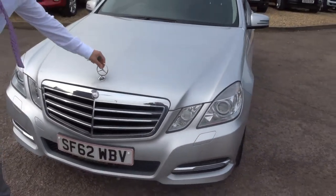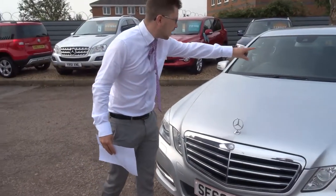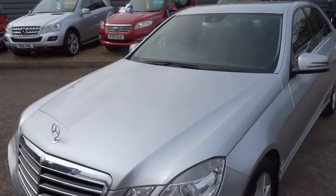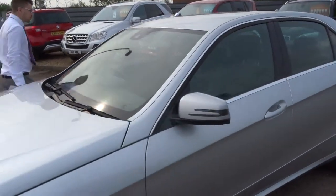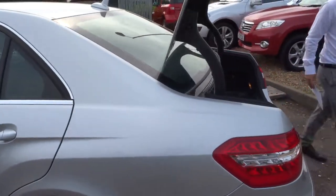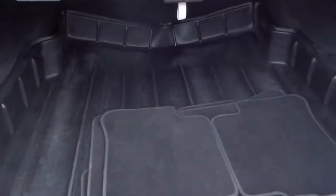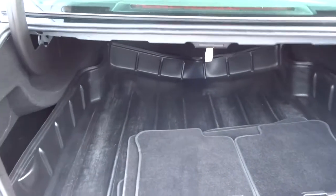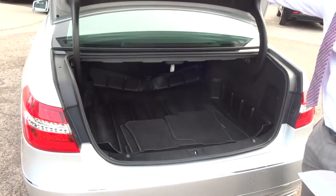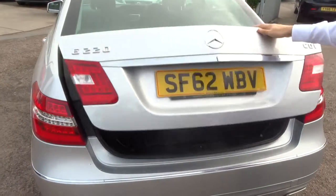The Mercedes badge contrasting around with the chrome grille goes all around the car — it's just absolutely stunning. Let's head to the back of the car and work our way in. There's plenty of space inside the boot. The previous keeper was kind enough to put an all-weather boot liner in there, and we've also got the floor mats as well. There's a warning triangle in there too. You can open the boot with the key, but you do have to close it by hand.